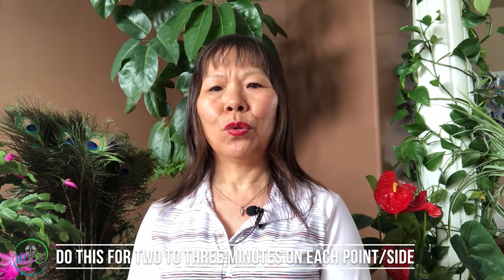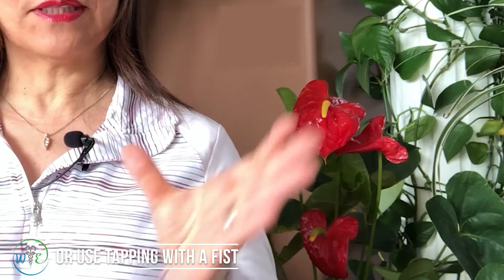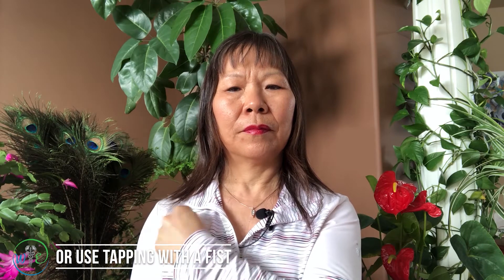Normally you can do two to three minutes on each point. You can also use another technique called tapping — use a fist to tap on this point or on the other side. This tapping can help to move the lung energy and open up the chest.